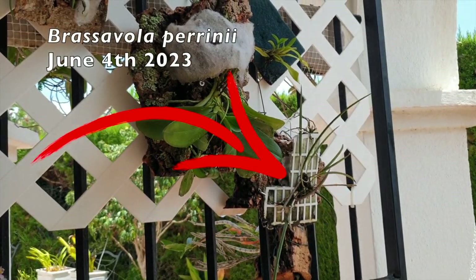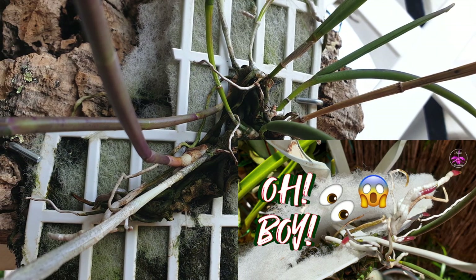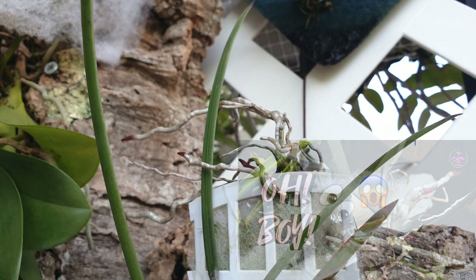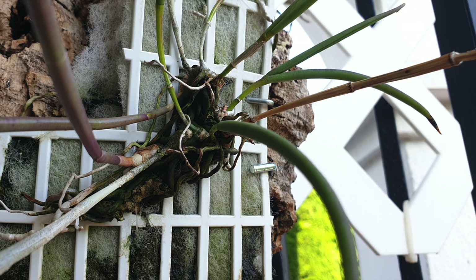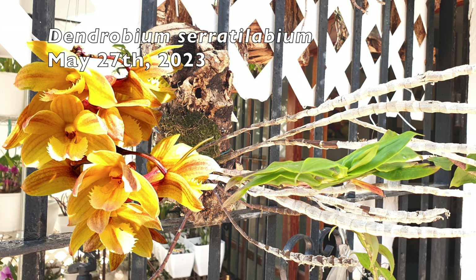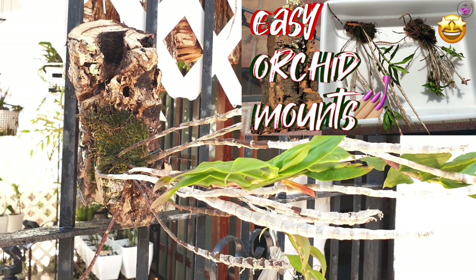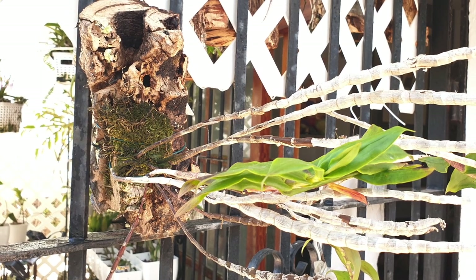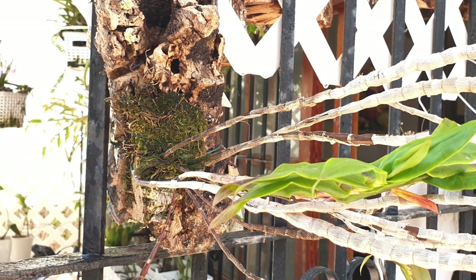My Brassavola perinei — I cannot see any new root action on the new growth, but all the old roots that we fiddled out so carefully from that tag, well, they're all extending. Happy to say not a single root tip was lost during that operation. Just waiting for new roots to grow now and they shouldn't have any issue finding the mount. My Dendrobium seratilarium is the only one that is actually not really proving itself at all — I don't see any new growth at the base. Maybe this is one that will just sulk. But still, it's not declining. None of the canes are looking wrinkled. I'm just going to let it do its thing.